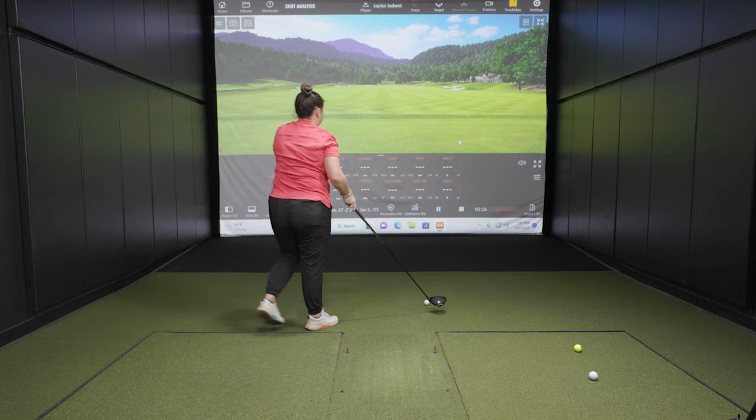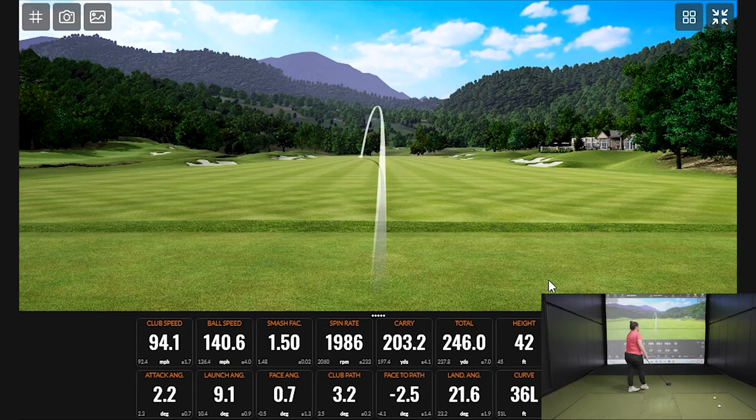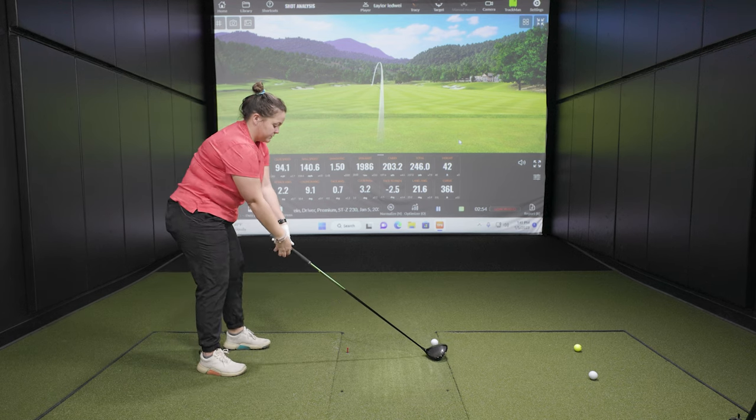Ball speed is going up as we get warmed up. I do notice — I play a driver set to 12 degrees, so with this 9.5, there's a little bit lower ball flight. But other than that, I'm liking all the numbers it's showing us. Granted, the setup we're using today might not be perfect for someone who goes to 12 degrees, but maybe we'll loft up with the next model and see if that changes anything. The rest of the numbers are what I'd like to see when I'm hitting a driver.